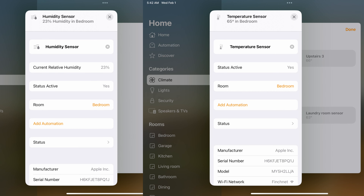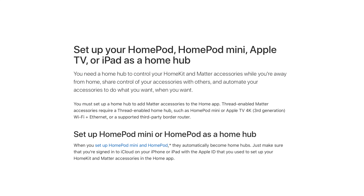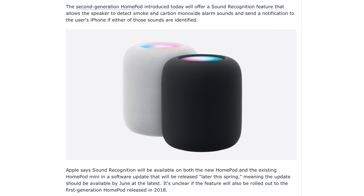In January 2023, Apple announced that the HomePod Mini actually had temperature and humidity sensors built in the whole time, and they unlocked those to be used for smart home purposes. The HomePod Mini has also received Thread and Matter certification and new sound recognition so that it can listen for smoke or carbon monoxide alarms. If it hears one of those, it'll send a notification to your phone.